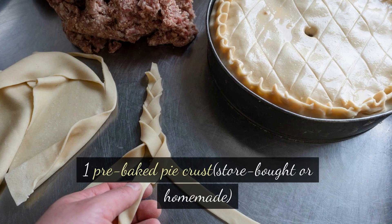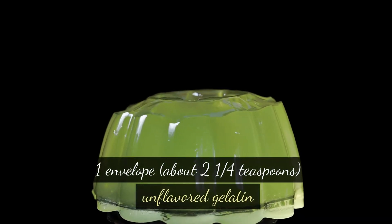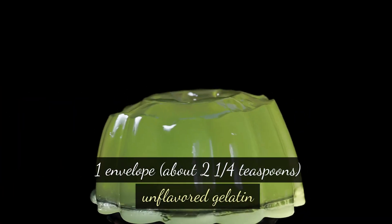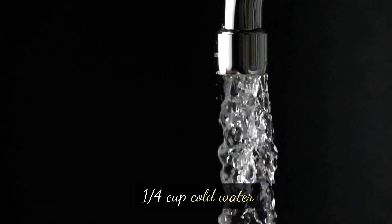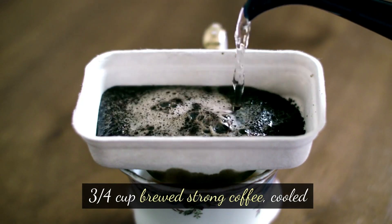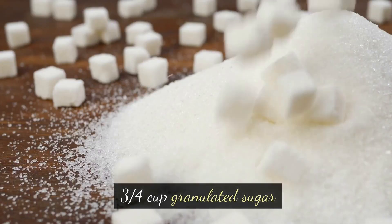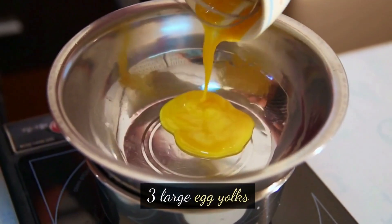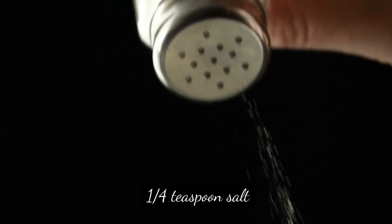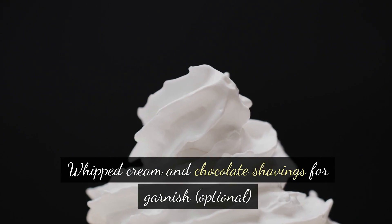Ingredients: 1 pre-baked pie crust, store-bought or homemade. 1 envelope (about 2¼ teaspoons) unflavored gelatin. ¼ cup cold water. ¾ cup brewed strong coffee, cooled. ¼ cup bourbon. ¾ cup granulated sugar. 3 large egg yolks. ¼ teaspoon salt. 1 cup heavy cream. Whipped cream and chocolate shavings for garnish, optional.